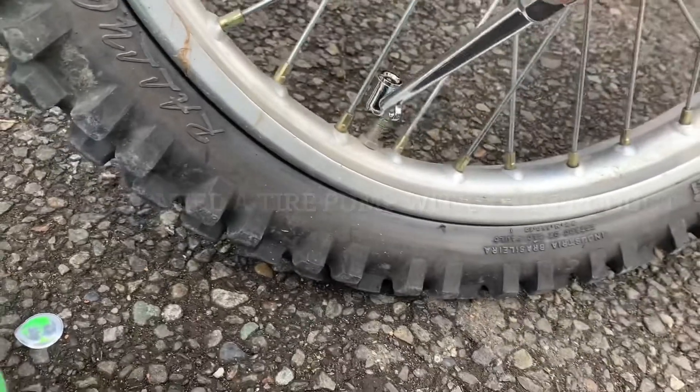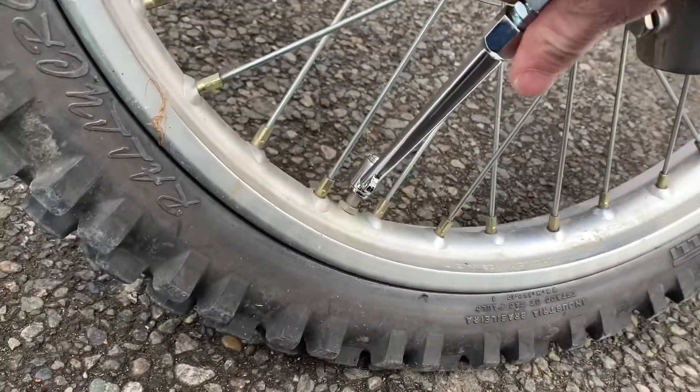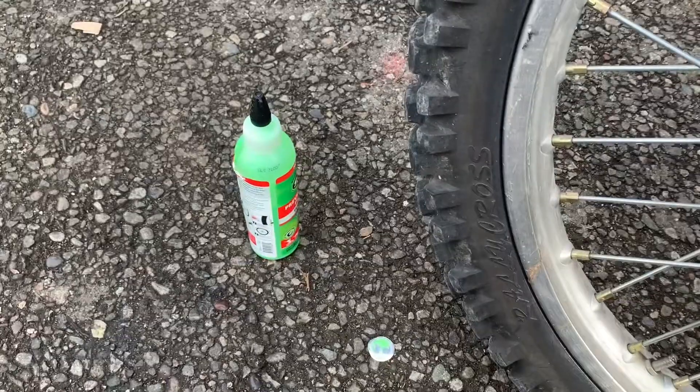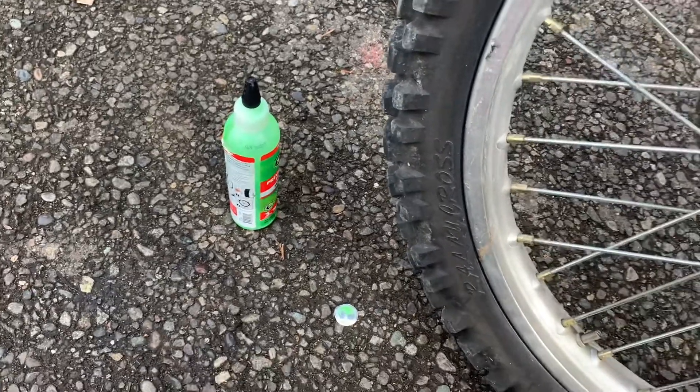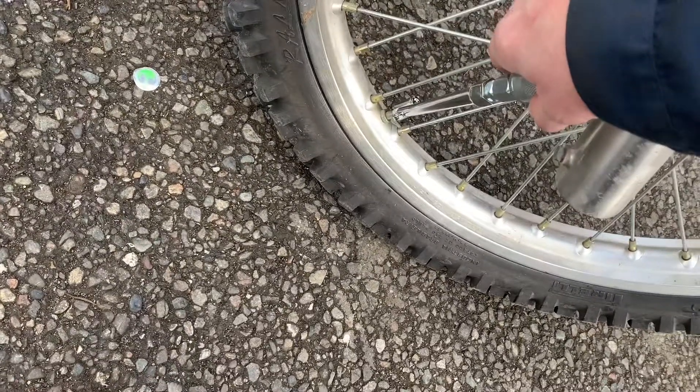Put some air in there. Turn on the compressor, a little more air pressure. Now if you want to reuse this, make sure you cap it and clean out the hose. There you go.